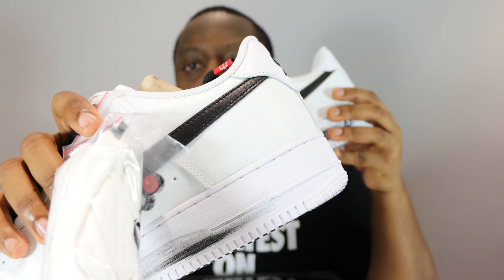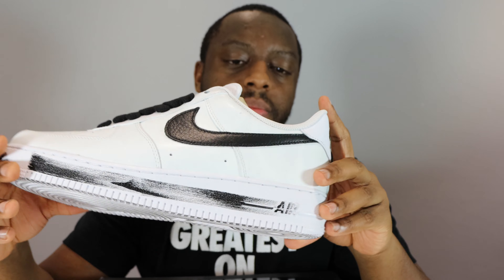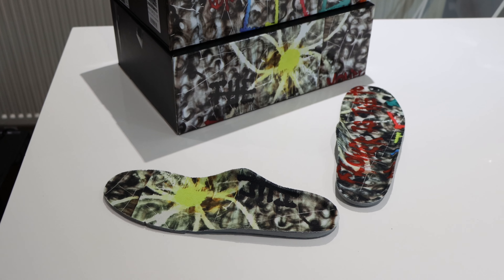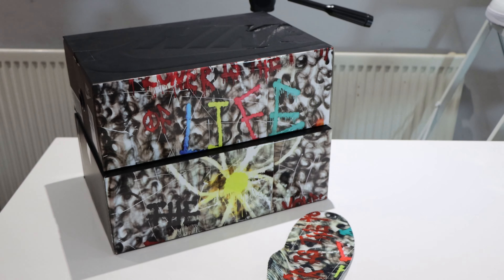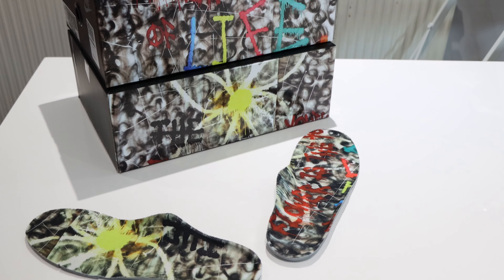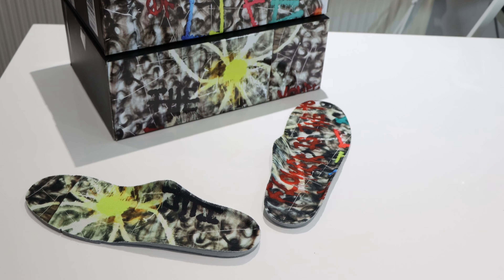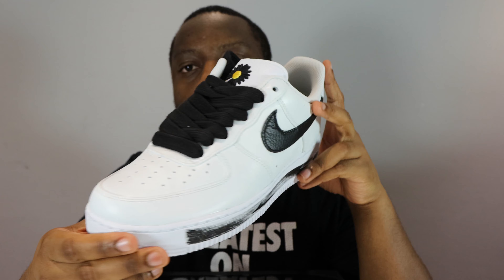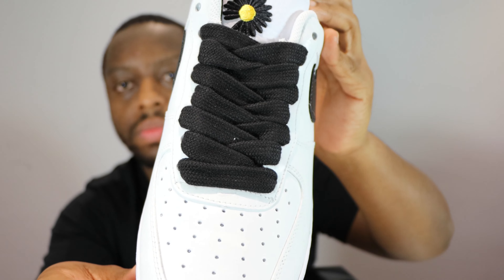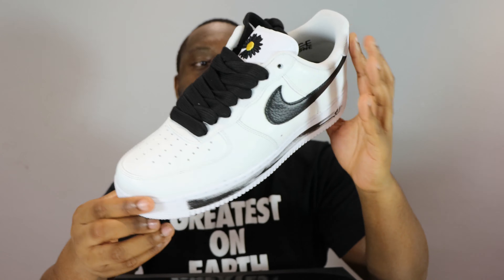We've got the daisy on the tongue in black. As mentioned, it's a leather tongue with thick black laces and nice red aglets. We also have a white sock liner and a similar green design on the insole, similar to the box. There's a black leather swoosh — premium leather similar to the tongue — and also a mini swoosh at the front as well.